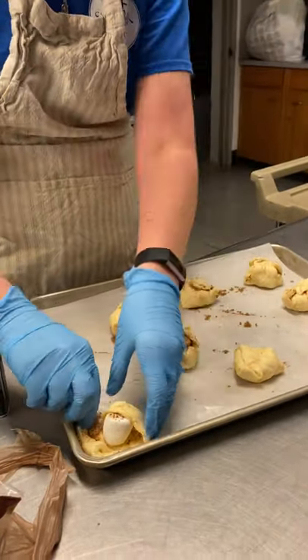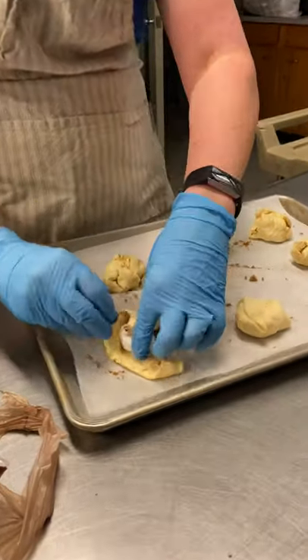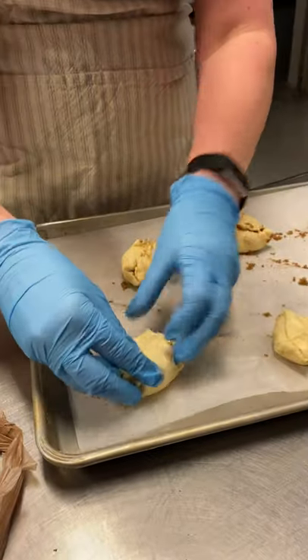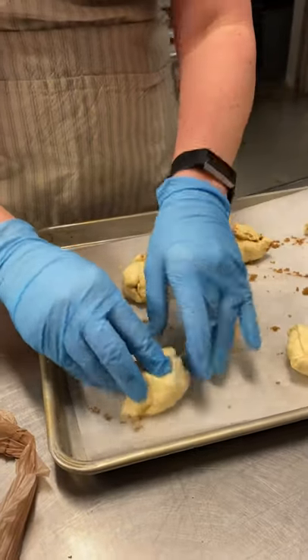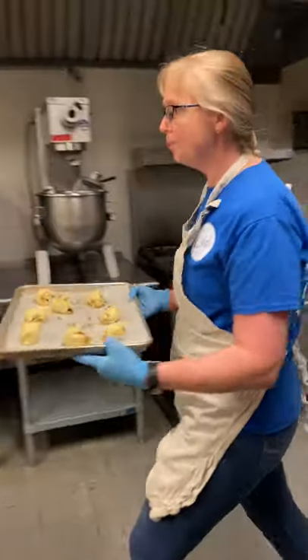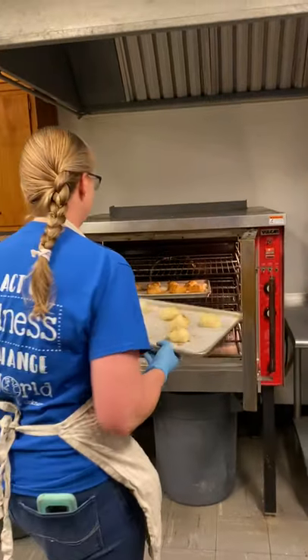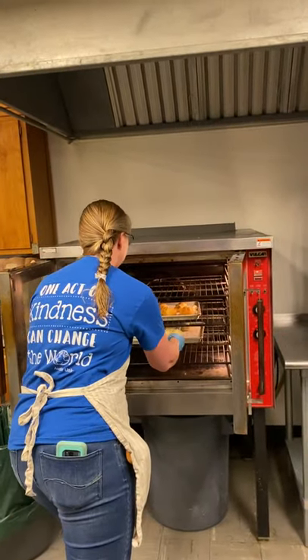Now we have them almost ready — we've got to squish them a little. Now we're going to put them in the oven. The oven represents the tomb. He's going to be in there for three days.